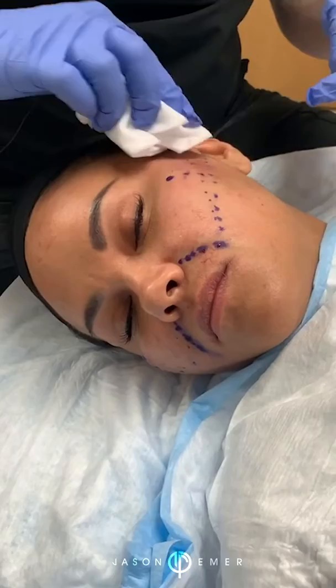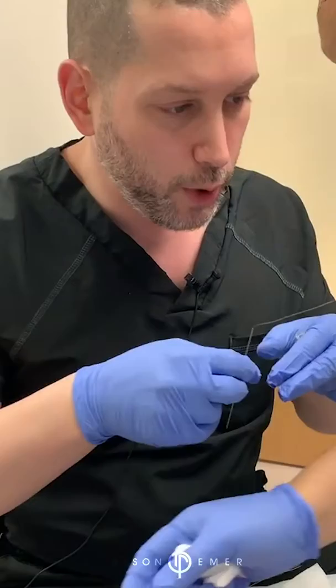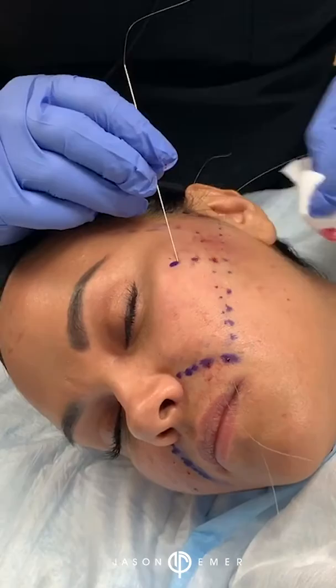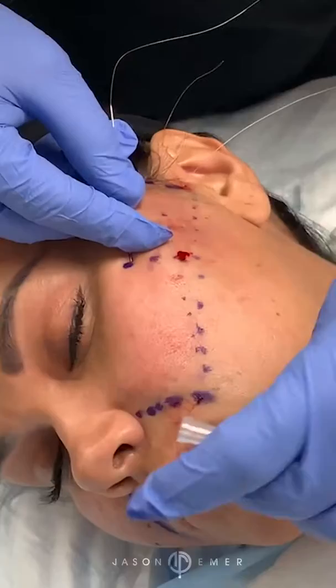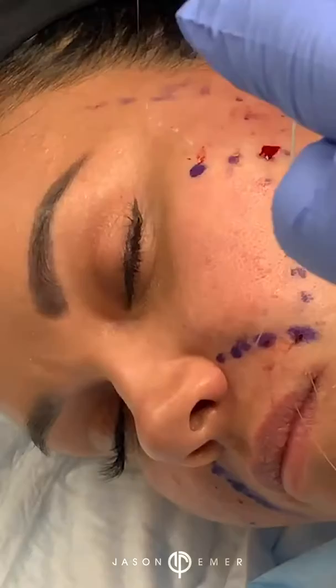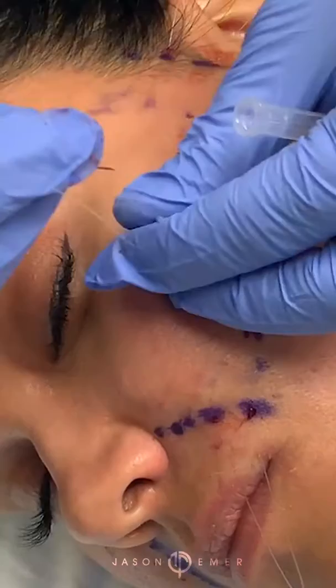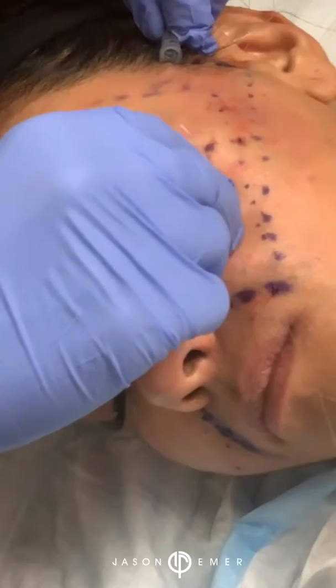There are other things we can do — some fillers to get some lifting and soften the line, etc. But this is a good actual procedure to give her some tightening. Now, there are different types of threads. There's one called PDO that has little barbs on them. Those are also good, but I've found they don't last as long, and some people — especially active younger people — they can move. So there's nothing wrong with them, and they can be added. But I find that the InstaLift threads give you a much softer look, they're more preventative, you can add to them, and they're very vectoring — I can create shape and contour. I'm going all the way up into the hairline to give a nice lift in that area.